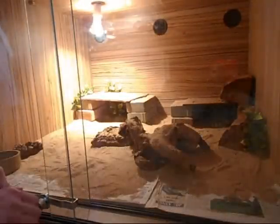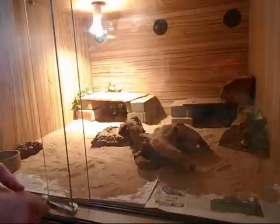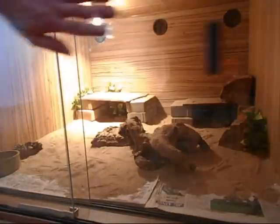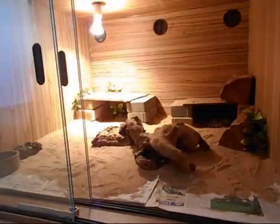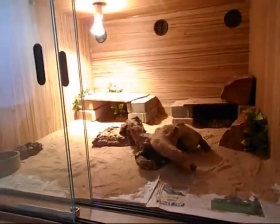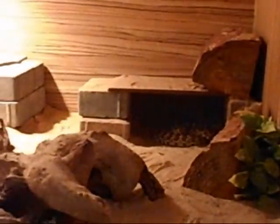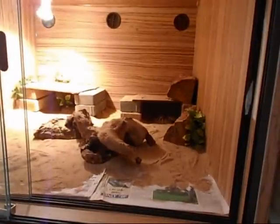Alright, today is a day for feeding the venomous snakes. This one at the back — if you can see him, that is — he's my Mojave. Let's get him out and put him in a tub for feeding.